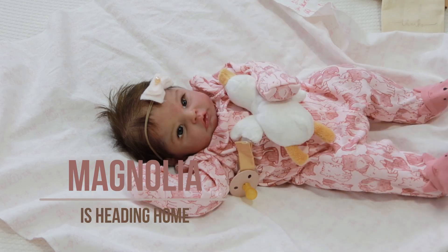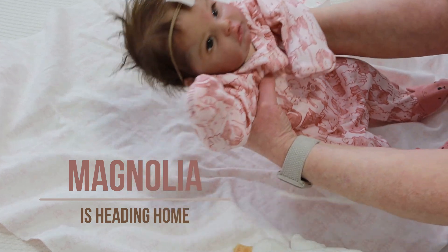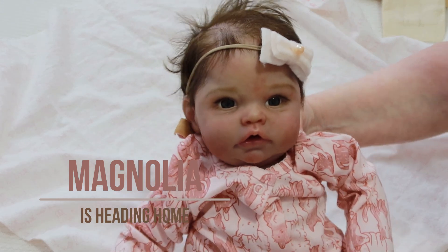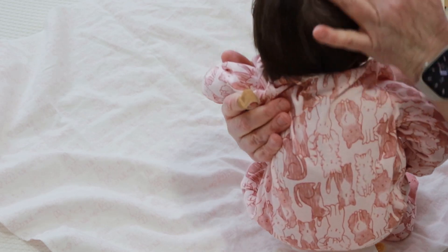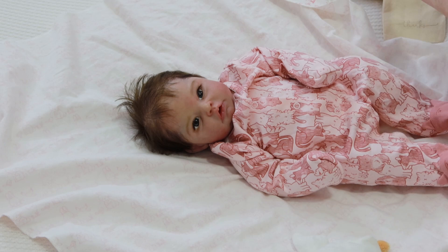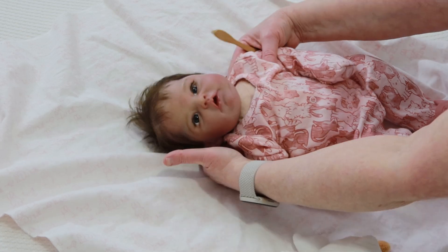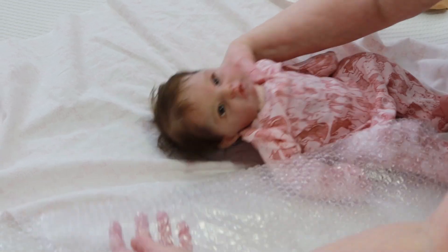Hello, it's Sue from Sushapina Creative, and today I am bundling up Miss Magnolia — she is heading home to her new mom Vicki who lives in California. The adorable Magnolia is sculpted by fellow Canadian Bonnie Sieben, and she was poured in a different kind of vinyl that is so buttery soft. Magnolia is a cuddle baby and she has a silicone bum implant.